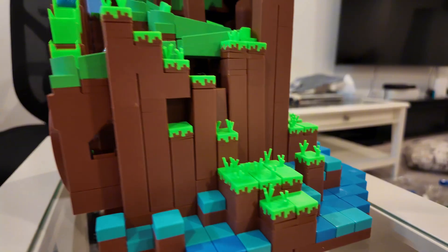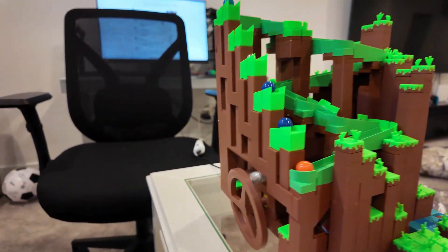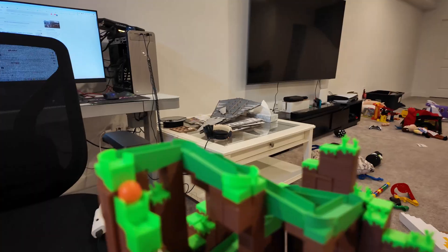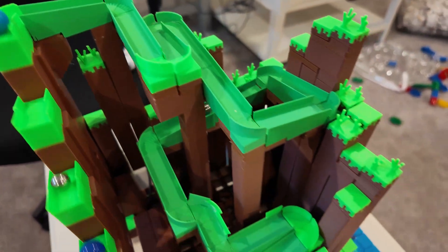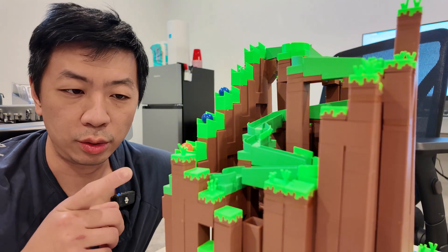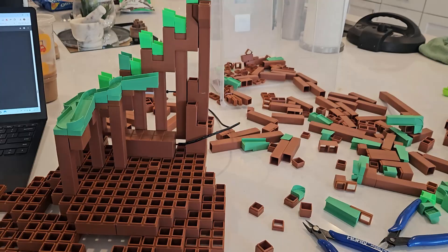Here is the final product with all of the water and forest pieces attached. This is the mechanism that brings the marbles up and then right back down. This was a super fun project to 3D print — it took me about two days across four 3D printers.